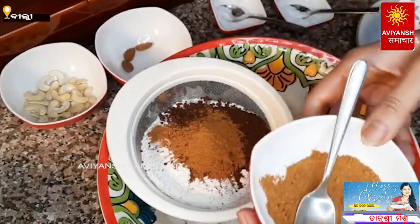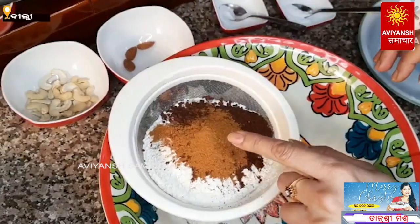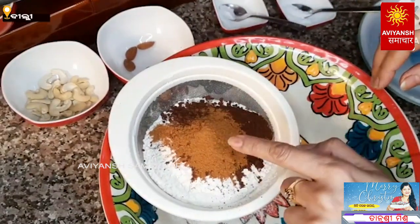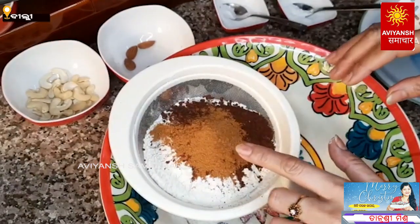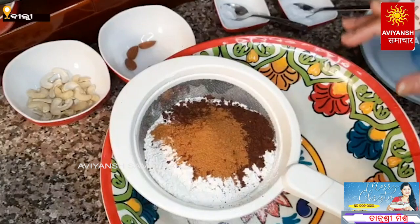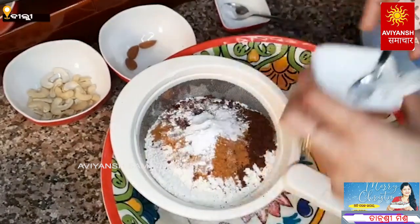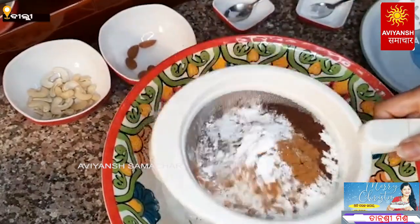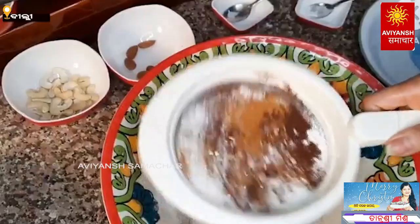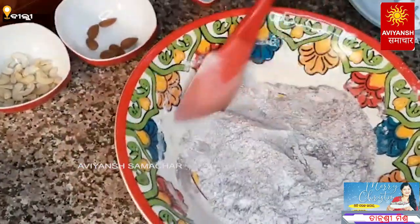We add 1 cup of cake spice. The cake spice mix is very easy to make. We add cinnamon powder, lavender powder, and nutmeg powder. Then we add vanilla essence, a secondary baking powder, and mix it all together.